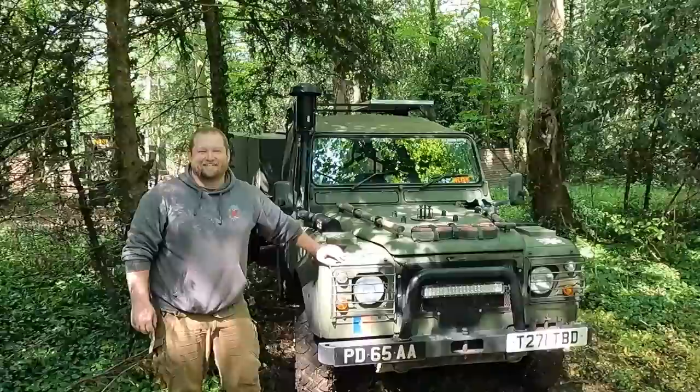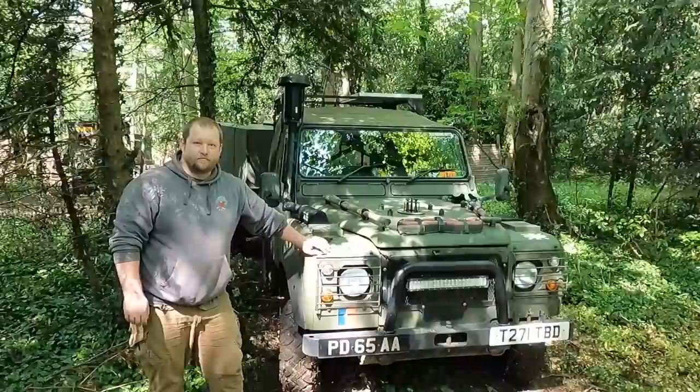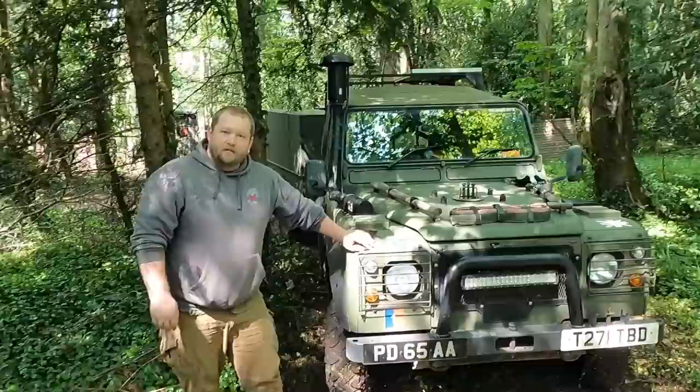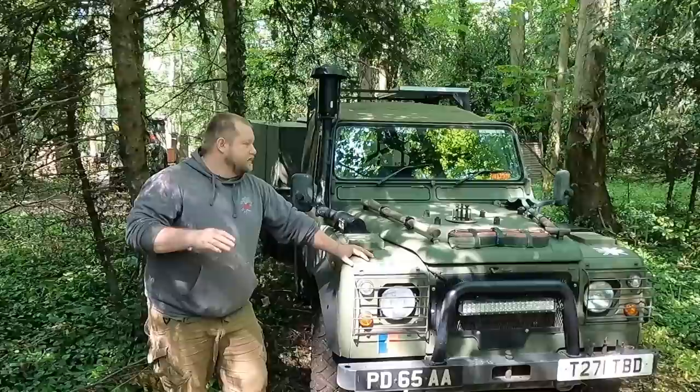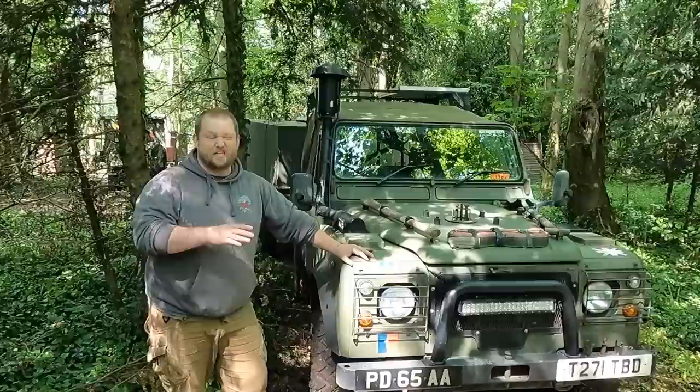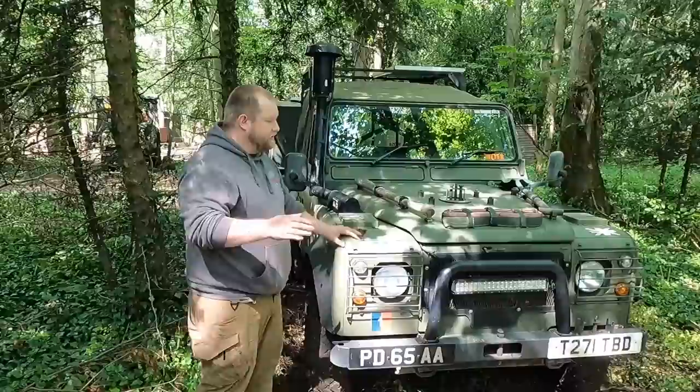Everyone, this is Tim — one of my Patreons, sporting the Bug Out Vehicles UK hoodie. He's brought us a lovely winterized, waterproofed Wolf 90. So do you want to take us through a bit on what it is and why you've got it? The vehicle itself, as a base vehicle, is a 1999 Defender 90 Wolf winterized wader. She's ex-Royal Marines — 30 Commando, one section — so she was basically a driver's car around the HQ for Royal Marines.